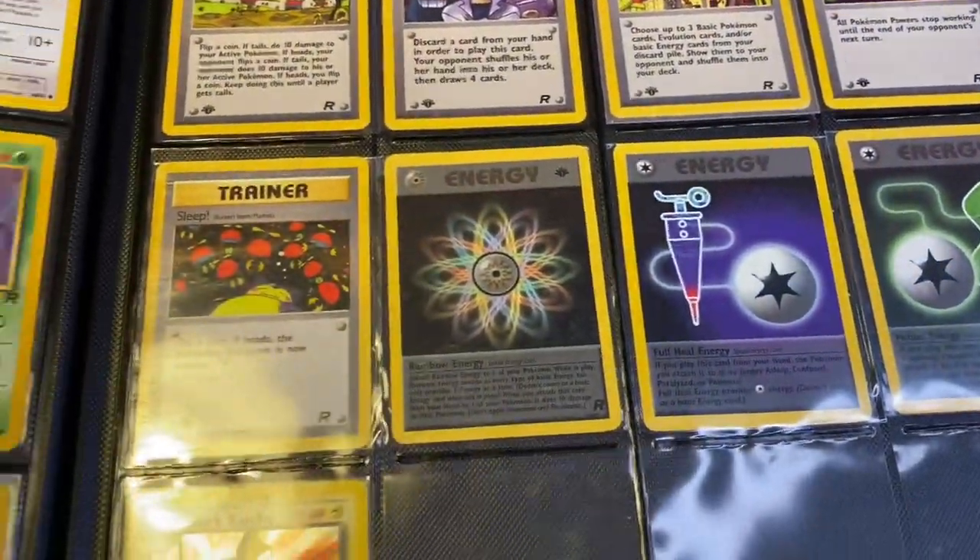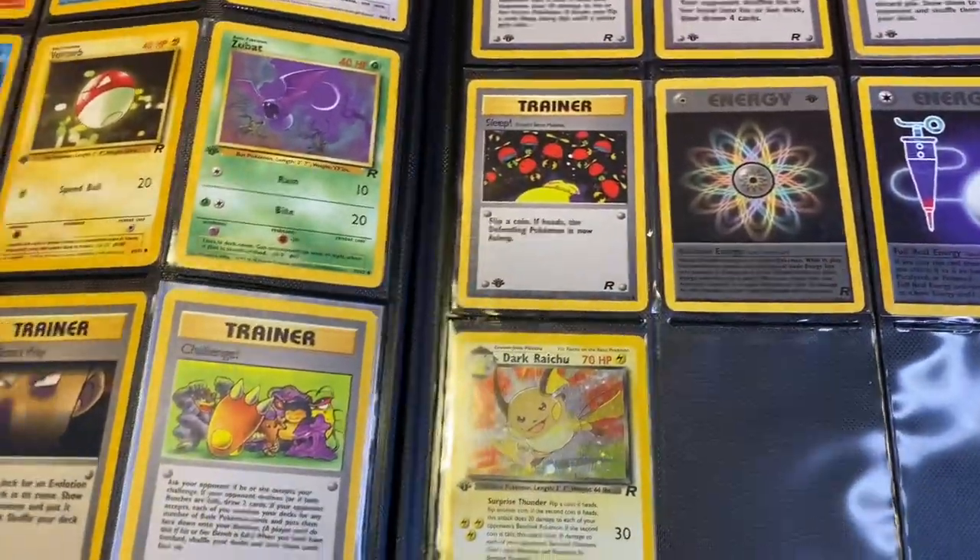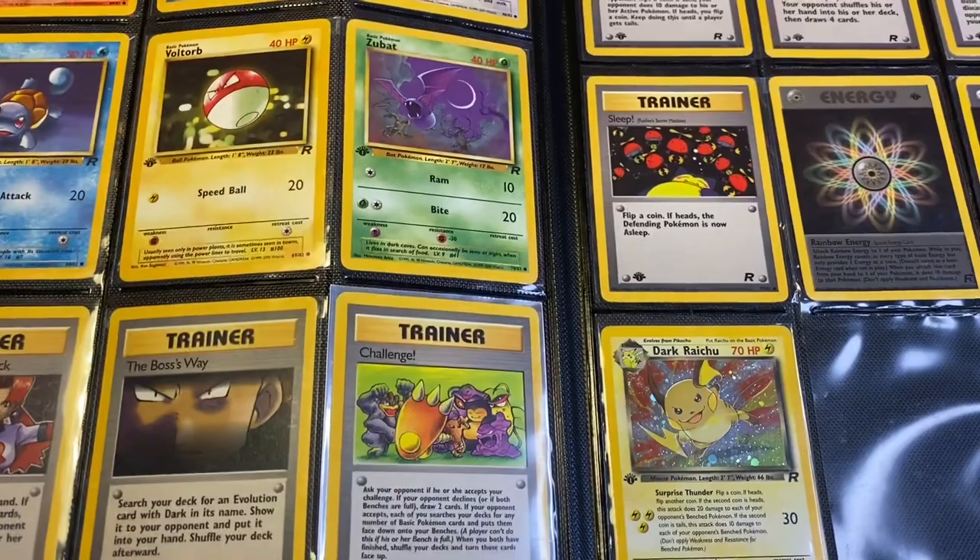That's the first four English Pokemon card sets. Let me know what you thought, and I will continue to post more of my binders later.